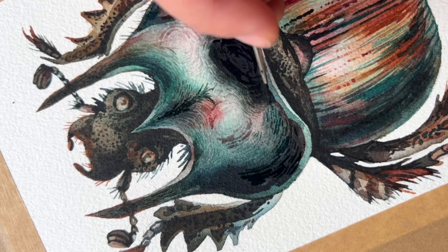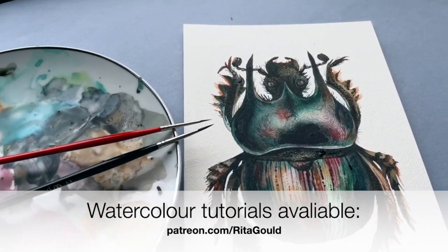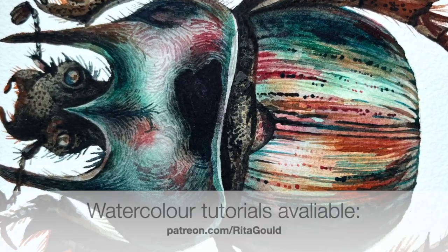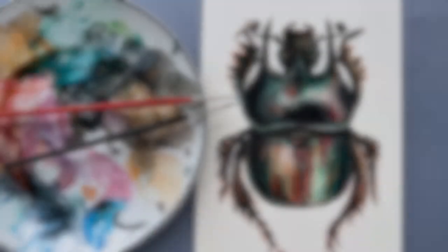This is it, guys. I hope you enjoyed watching. Become my patron to have full access to my watercolor tutorials which I upload to my channel weekly. See you next time, bye!